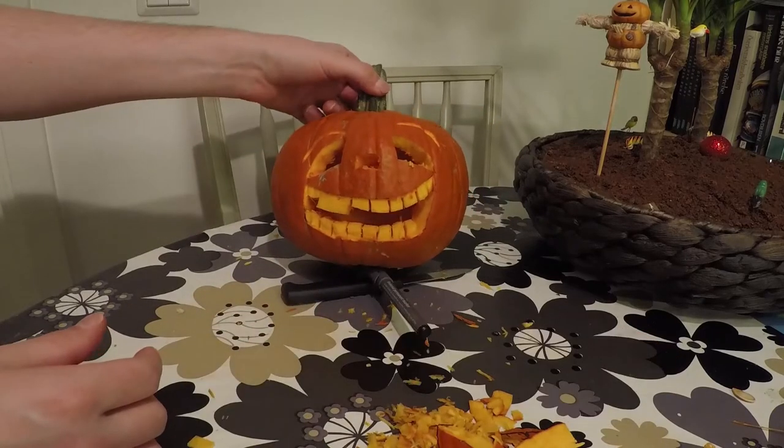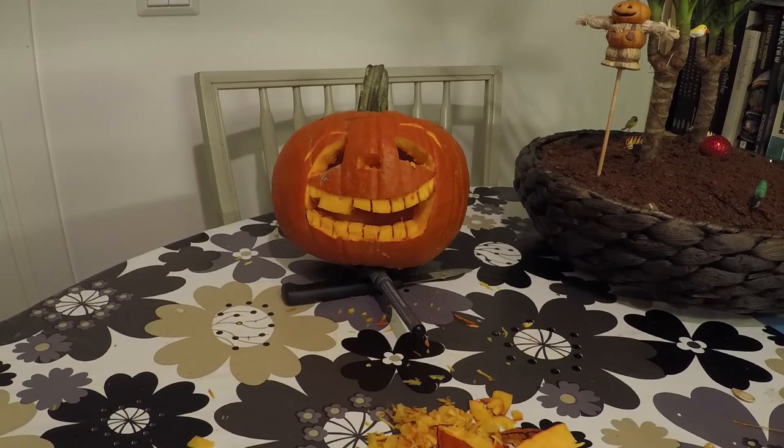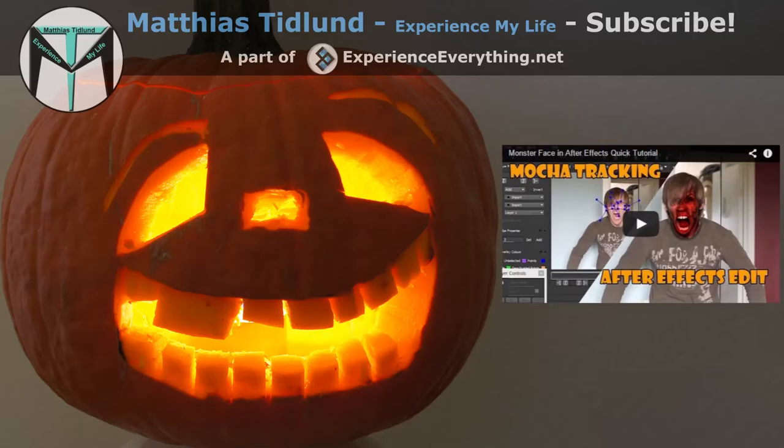Do you have any pumpkin tips? Post them in the comment section. And don't forget to subscribe and stay tuned on my channel. Happy Halloween!